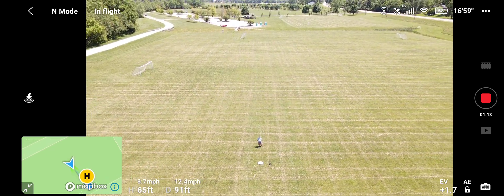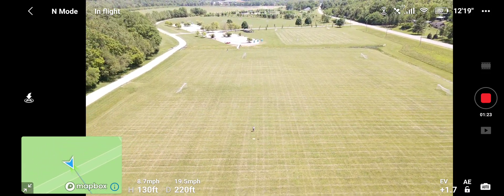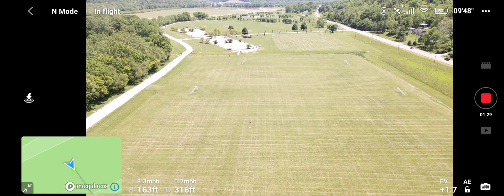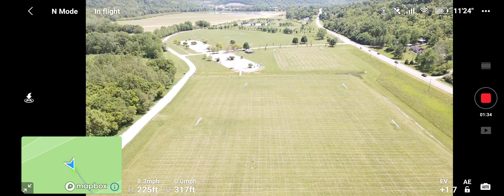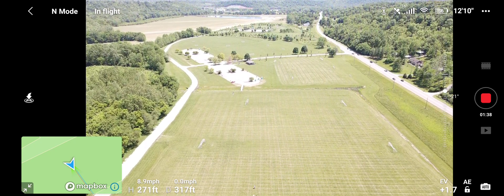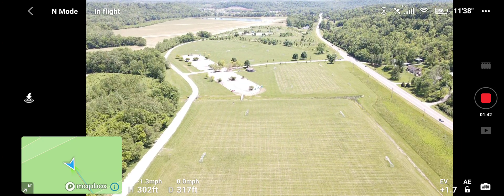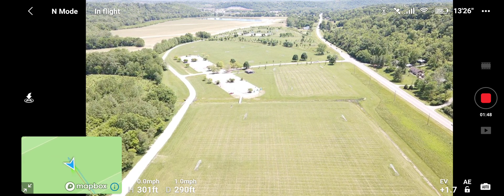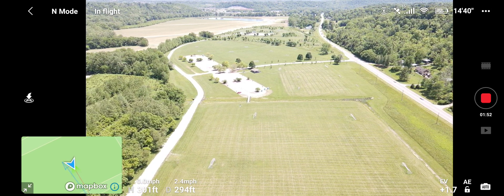We're just gonna take her on out folks. We're gonna do the 300 feet again, just like we did on the first part. Kind of a warm day today, so let's go ahead and take her on backwards the other way.